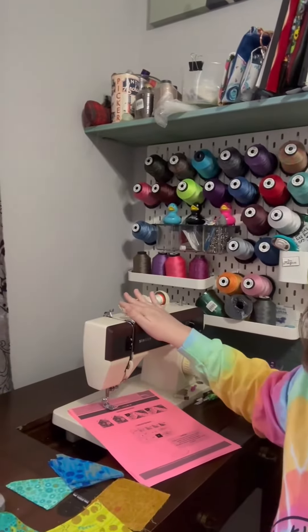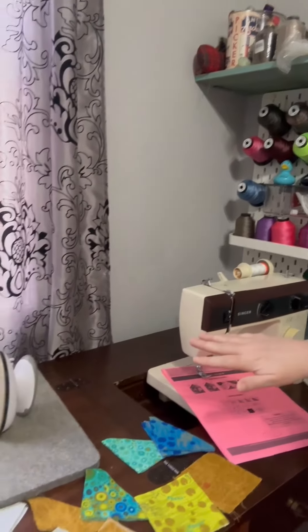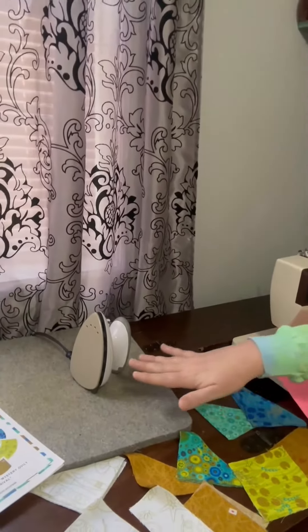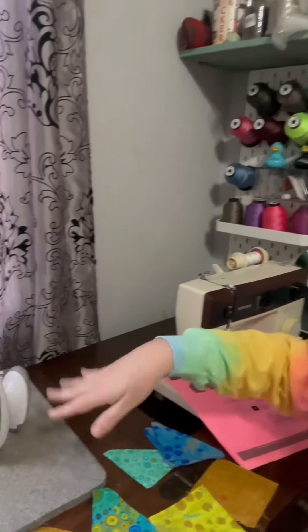I have my sewing machine ready to go with my Aurifil thread in. I have my instructions already printed, and as I talked about before, I have all my pieces laid out ready to go, as well as my pressing mat and my little iron so I can do it all right here. I hope you enjoy watching.